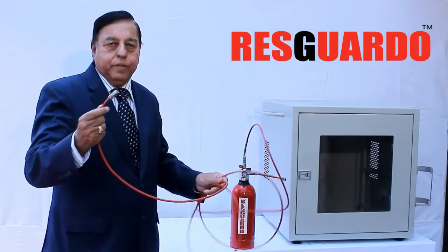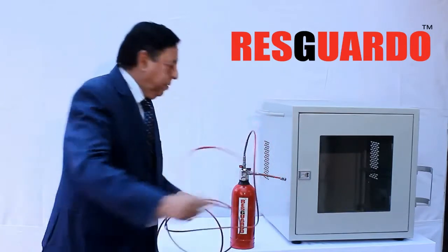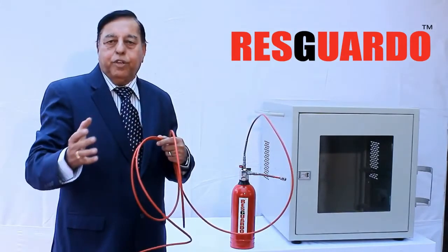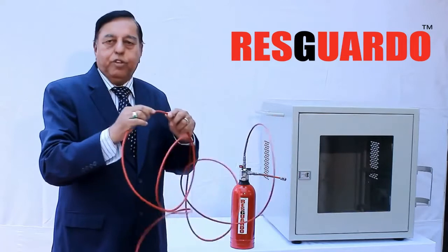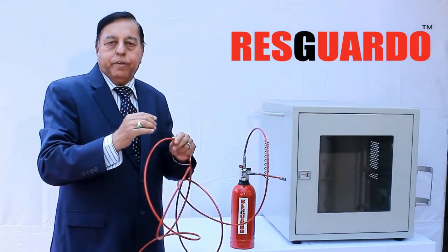The tube length can go up to 8 meters. The polymer tube is flexible and can be routed inside the cabinets of equipment, close to the point of fire risk. The cylinder and the polymer tube are pressurized with nitrogen gas.